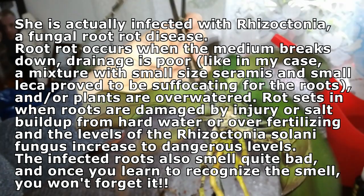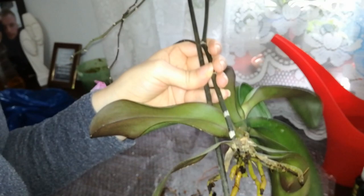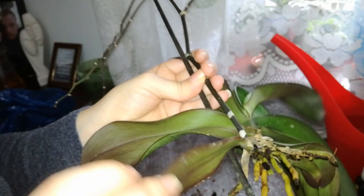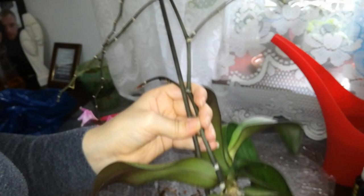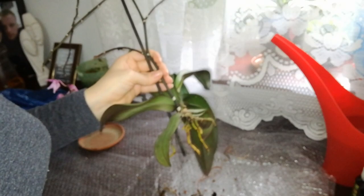I will use a very weak solution. Physan 20 is a bactericide as well, and this will help the orchid when she is in this state. I will use about 5 milliliters of Physan per US gallon. I will actually dilute it in a smaller quantity of water — about 1.3 milliliters for 1.5 liters of water — because I don't need that much solution.